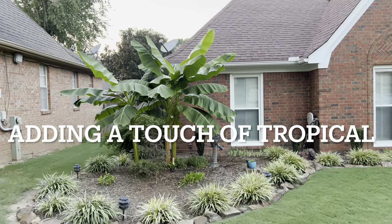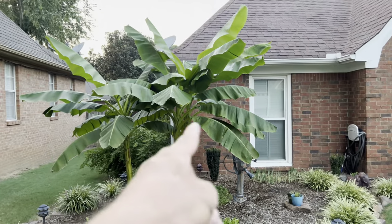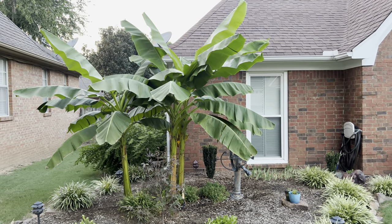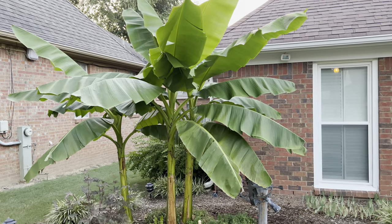If you want to add a little bit of tropical feel to your yard, this is what I recommend: the banana trees. It's been another hot day here in Memphis.